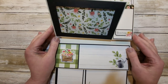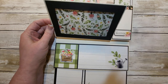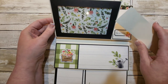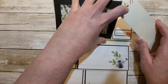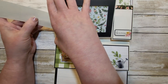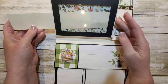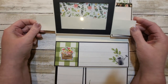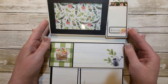Here we have another photo frame and this one is actually open on both sides. Let me see if I can slide this in here to show you. It's open on both sides in case she wants to slide a photo in from this side or this side — it's totally up to her.